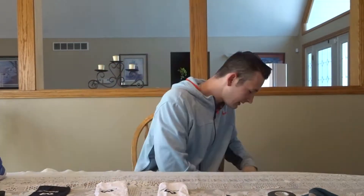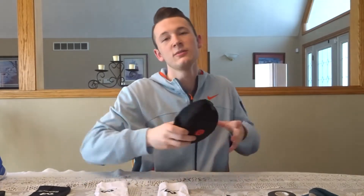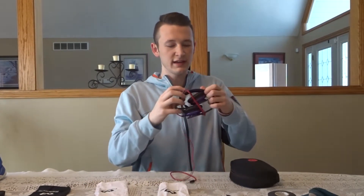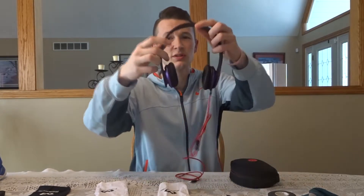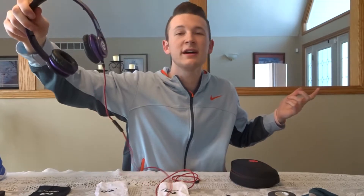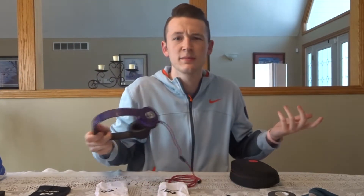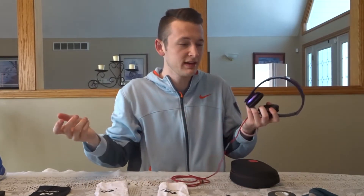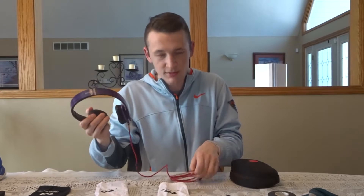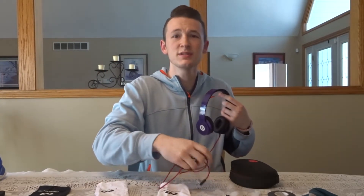Next, the big over-ear Beats — I think these are the Solos. These are some of the first Beats that dropped. They still work perfectly fine, so I don't see a point in buying new headphones if I don't need them. I've had them since my sophomore year of high school and I'm still rocking them.